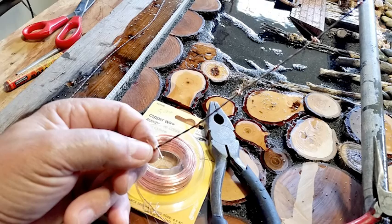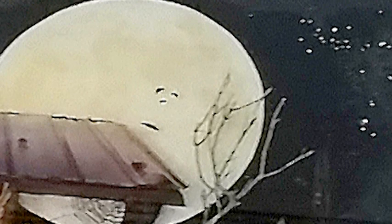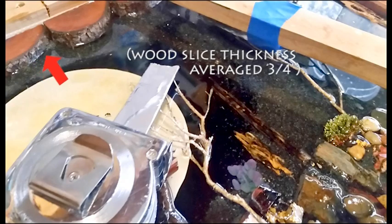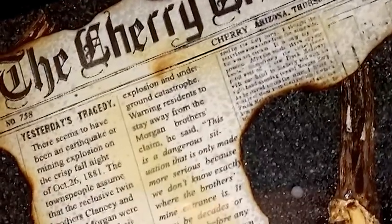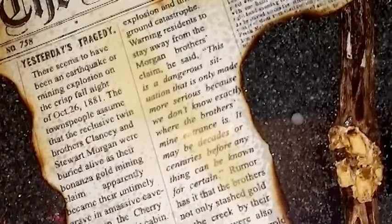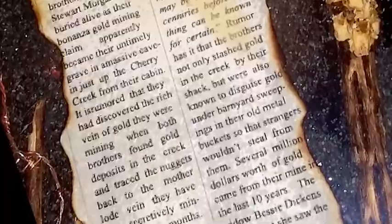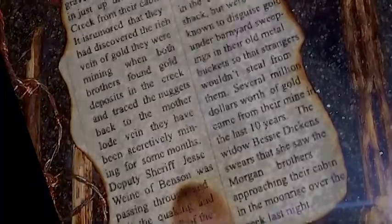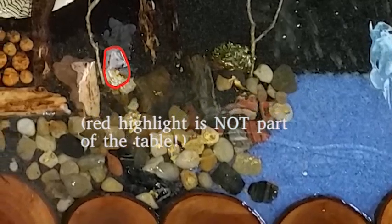After two layers of resin, we added handcrafted barbed wire and rough posts, bats flying in front of the moon, and a spiderweb across the porch. Once the resin layers had filled the main scene, we added an old October 31st, 1881 newspaper clipping describing the demise of the old miners and their return for their lost gold, now falling out of an old pocket just off the porch and scattered around the corners all around the table edge.